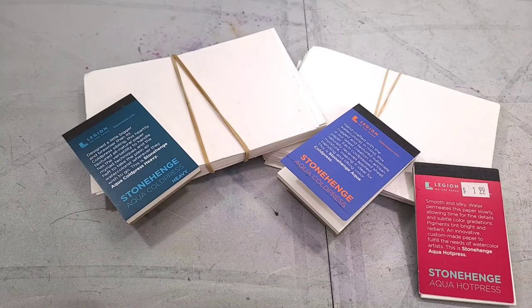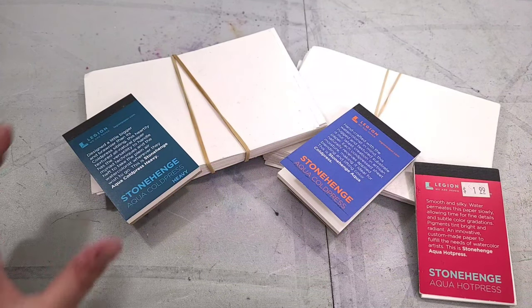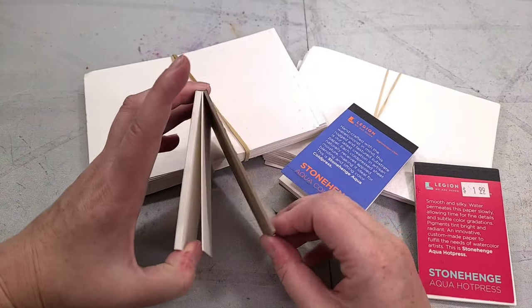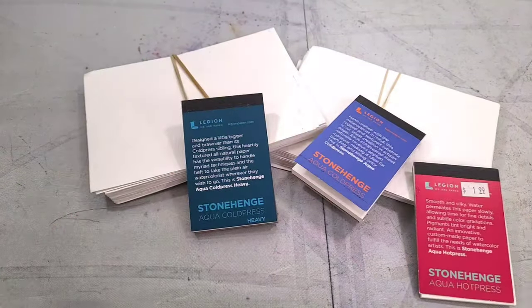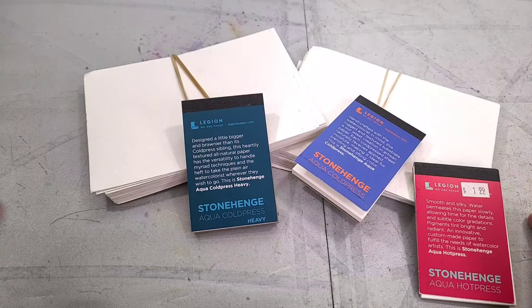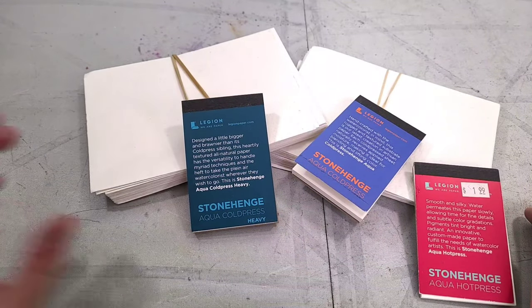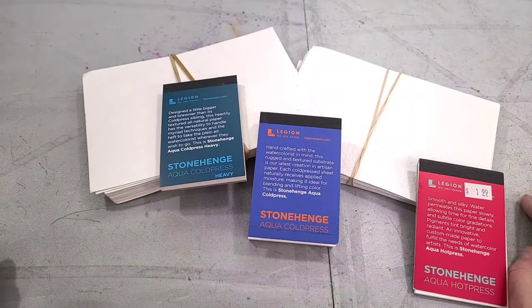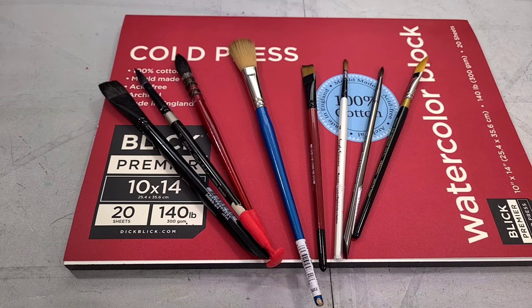The downside to 140 lb is that it's going to need some support — you'll need to use it on a block, tape it down, or stretch it. This is an example of Stonehenge mini pads: if you don't support it or stretch it, it will typically buckle, and it can dry buckled. I find the water then pools in weird places, so I usually stretch or at least tape down my watercolor paper. 300 lb doesn't need as much support, but the larger your sheet, the more likely you'll still need to hold it down somehow.